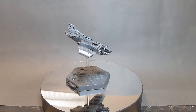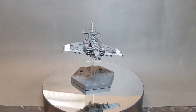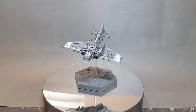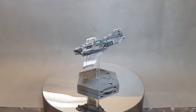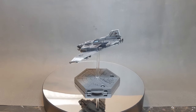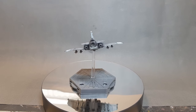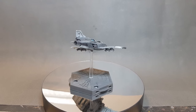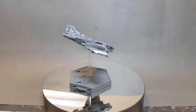There we have it — a really mean and weathered looking Thunderbolt fighter. I really hope you've enjoyed this tutorial; it's been a lot of fun to make. If you have, please leave a like and a comment below and consider subscribing to the channel. If you want to support the channel, you can use the affiliate links in the description — it doesn't cost you anything but I do get a small percentage of any sale, which really does go a long way to help. Thanks for watching, I'll catch you next time.